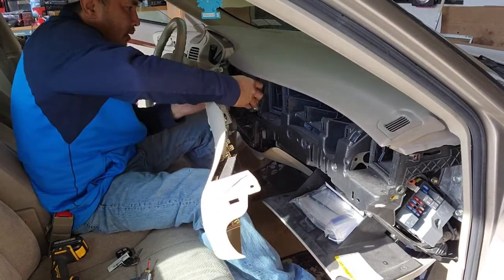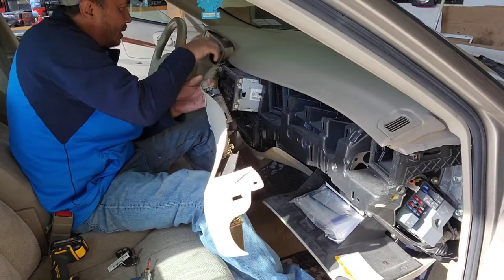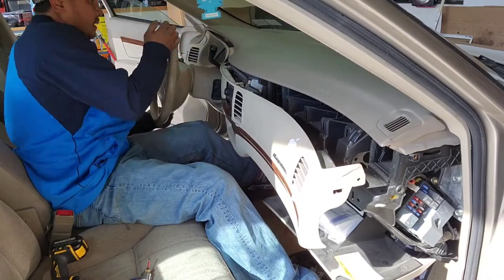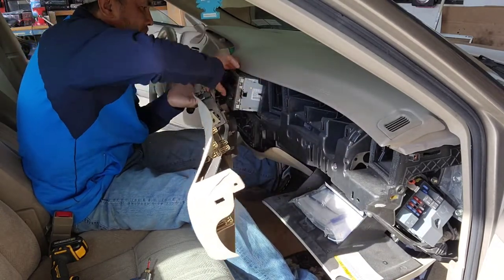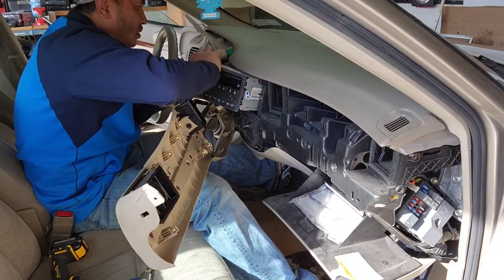Another easy way to do it is pull this so you can literally put the key in there. Now I'll be able to pull it out at the right angle.